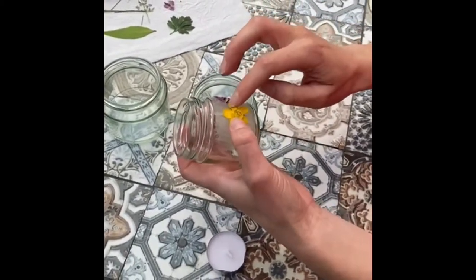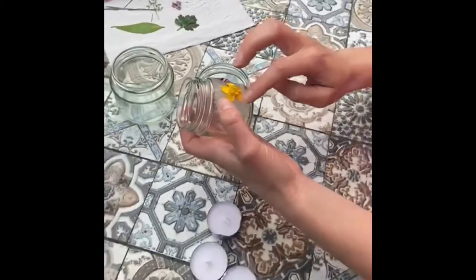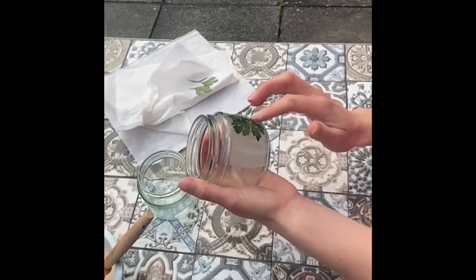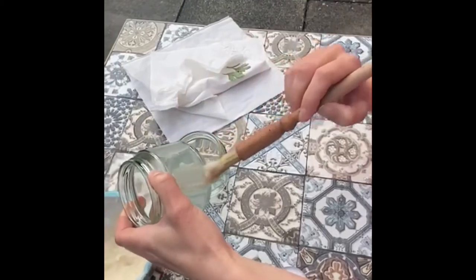You just need to take your glaze once it's started to thicken and paint it onto your glass jars. I always have lots of glass jars lying around because I seem to collect them. Then you can just put your flowers, leaves, or grasses on in any way that you like, and set it aside once you're finished and let it dry.